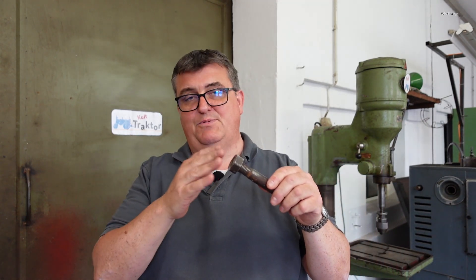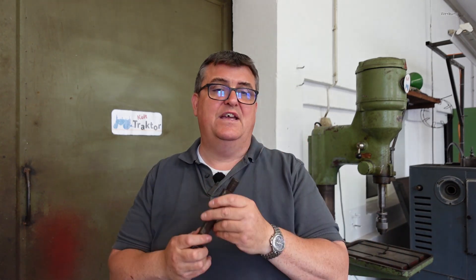Die Schweißpunkte habe ich jetzt mit der Drehbank entfernt. Das hätte ich natürlich auch mit dem Winkelschleifer abschleifen können. Das Ergebnis wäre das gleiche gewesen, nämlich ein funktionierendes Ersatzteil oder Bauteil. Und das ist das, was mich am Restaurieren so fasziniert, mit einigen Handgriffen dann wieder funktionsfähige Ersatzteile oder sogar ganze Schlepper auch zu bekommen.